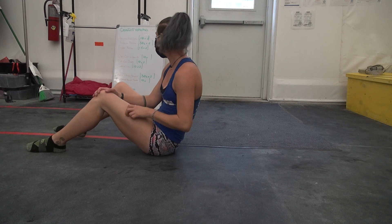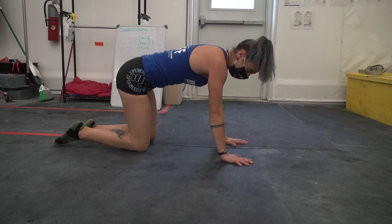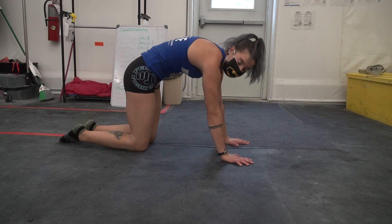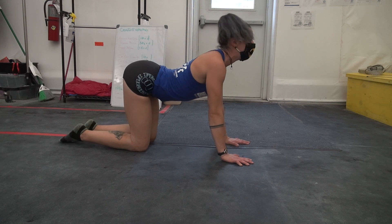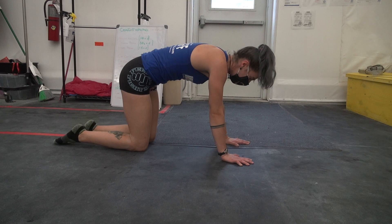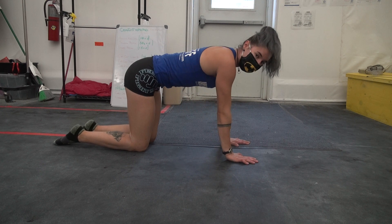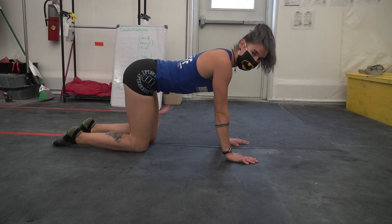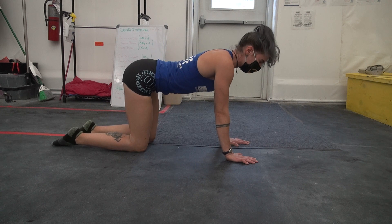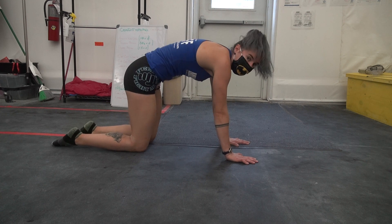Group two is a cat-cow warm up. You'll make your way to your hands and your knees. You'll start to warm up your spine by arching and curling — arch, curl. Do that to get some warmth. Then we'll make it a little bit smaller as we do our cat-cow snaps, where you will drop your stomach down just a little bit so there's a slight arch in your back, and then you're going to snap to a hollow. Arch, snap to a hollow.